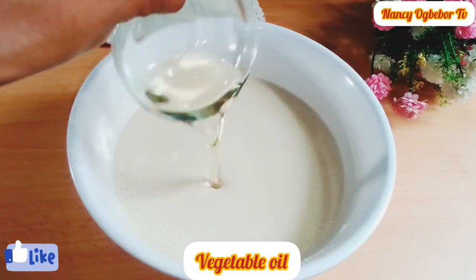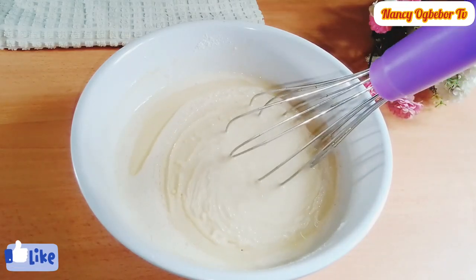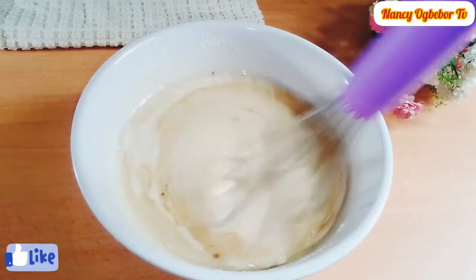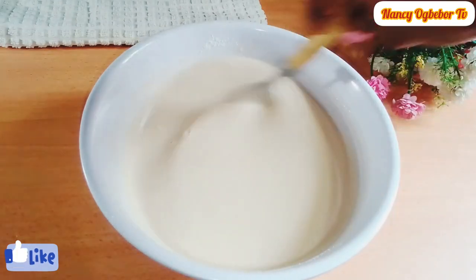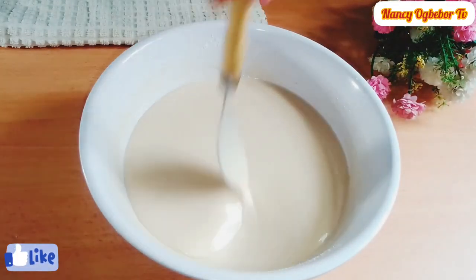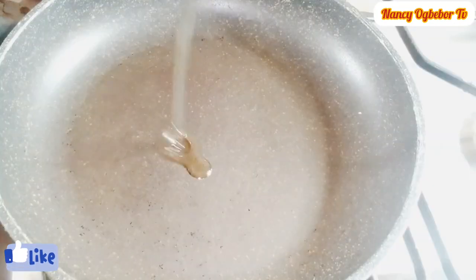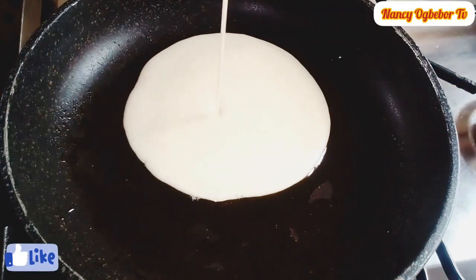Next I'll add in vegetable oil and vanilla extract and mix everything together. This is my consistency. Then I'll add vegetable oil in my pan and scoop in the batter.